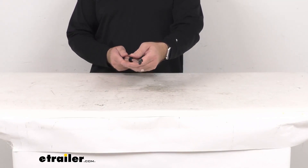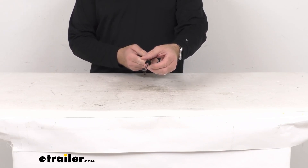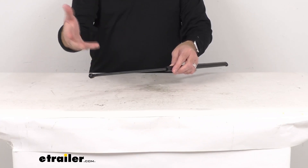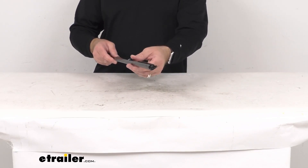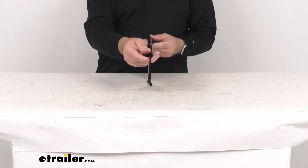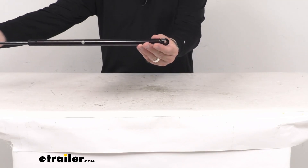The dampening groove inside this tube is going to prevent bouncing, providing smooth operation in any temperature. It extends the rod from the tube to open the hood and hold it in place, then compresses the rod slowly to close the hood without slamming it shut.